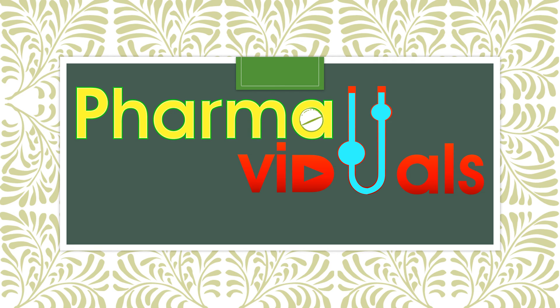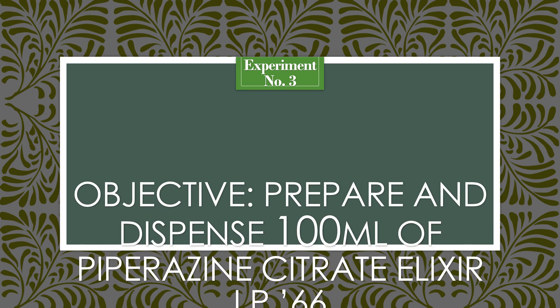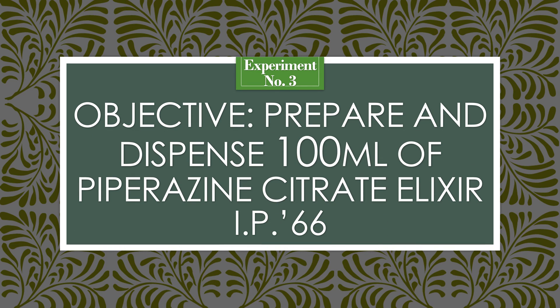This is the Virtual Practical Manual for Pharmaceutics 1. Experiment No. 3, objective of this practical is to prepare and dispense 100 ml of Piperazine Citrate Elixir IP 1966. Before we move forward, let us know what exactly Elixirs are.